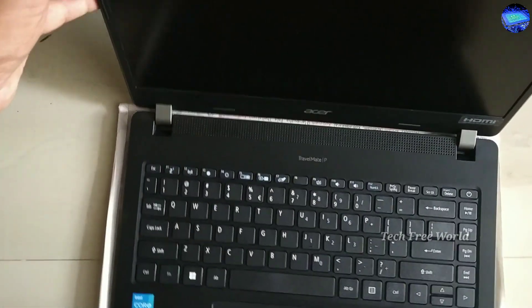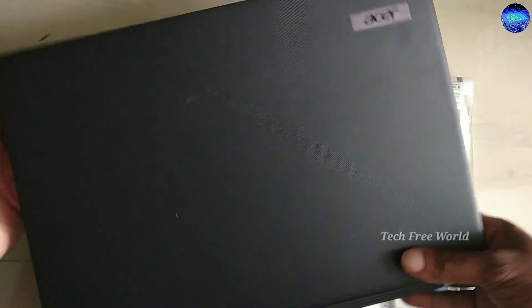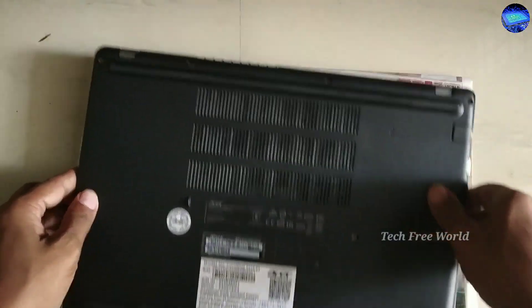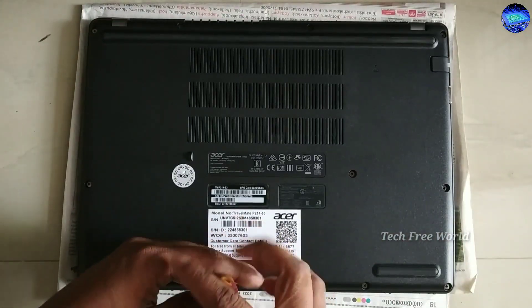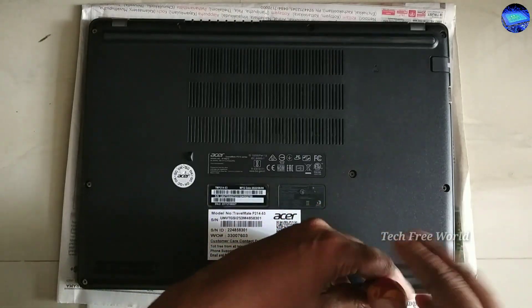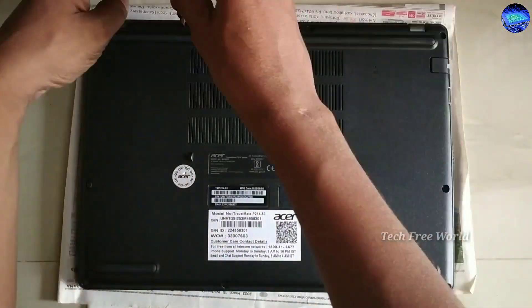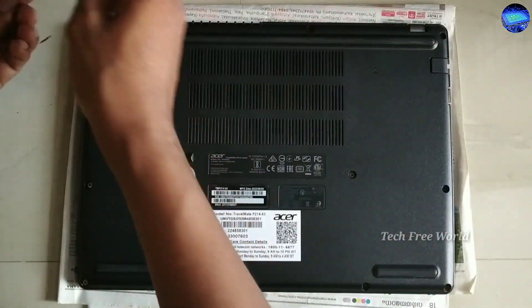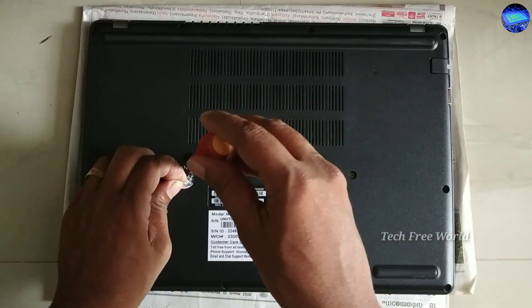Going to show how to replace the SSD of the latest model Acer Travelmate laptop. First I am removing the L screws of its back cover. It has one hidden screw inside of this sticker.